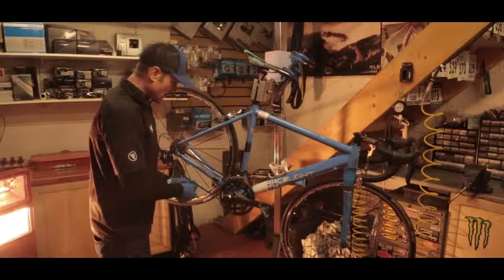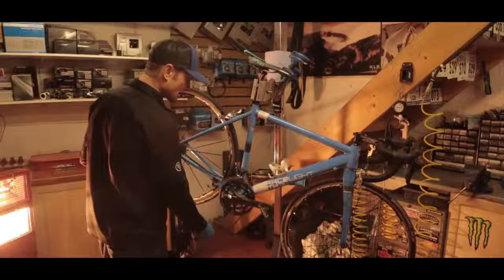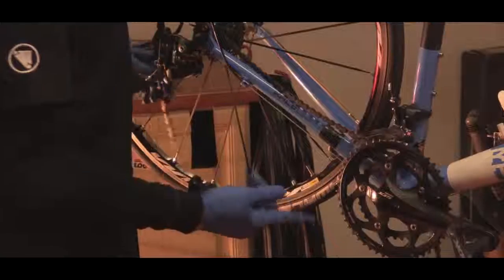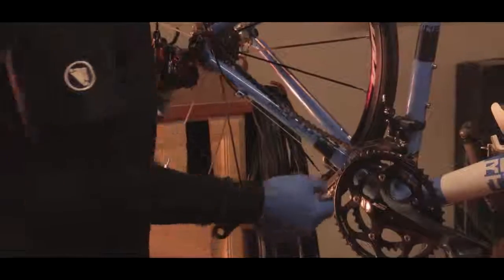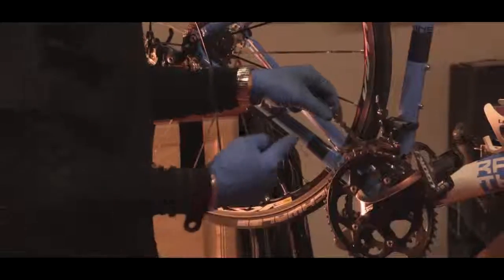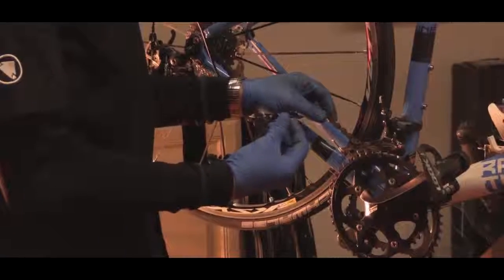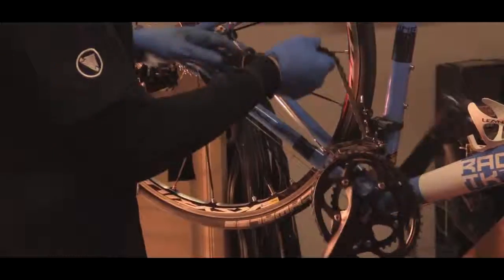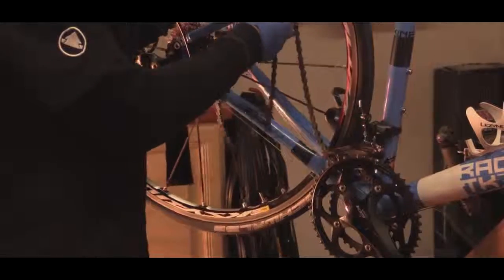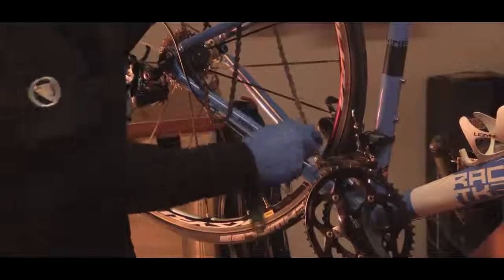Campagnolo use a similar system — a non-removable pin, but it's a slightly different setup. The Shimano one has a pin that pushes through and then the back snaps off. Campagnolo use a pin that pushes through, but the piece that snaps off is basically a guide piece. So on the Shimano, you push it through and snap the back off. On Campagnolo, it has a guide piece, but rather than snapping it off, you actually pull it directly out squarely — that's quite tricky to do.